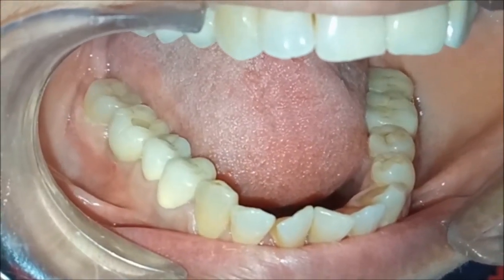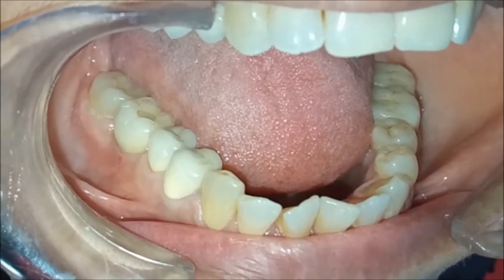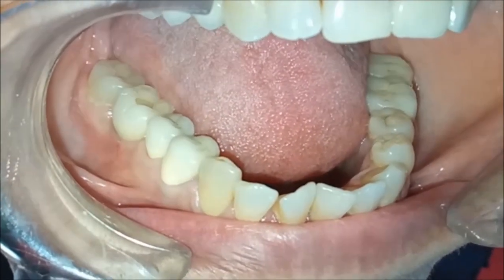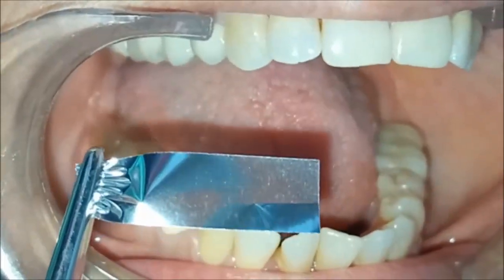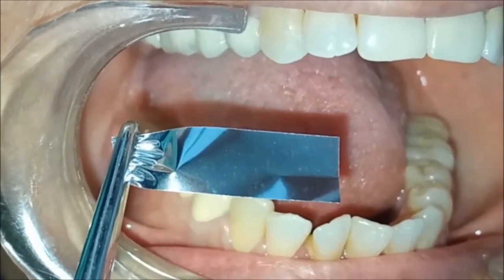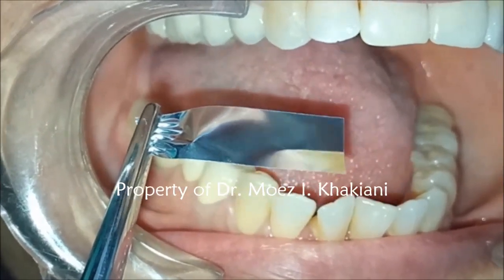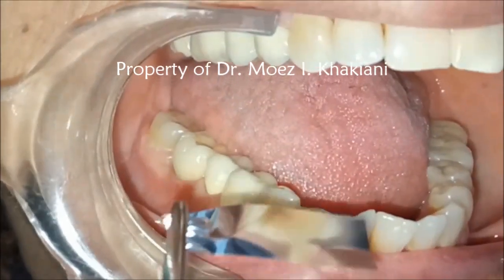We have just completed the usual adjustment for the implant crown on 4.6 and the Emax crown on 4.7. I wish to show you how to check the patency of contacts with the help of a shim stock. A shim stock is an articulating foil which is metallic in nature. It is not going to give you articulating paper marks, but by checking the tuck that it gives and the resistance on pull, it tells us whether there is a positive contact or not.